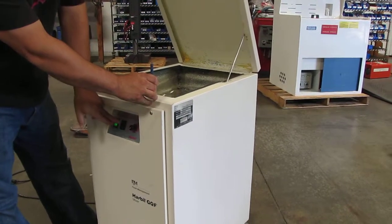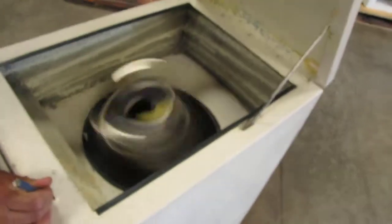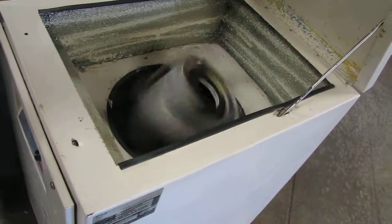So I'll go ahead and run it. You can see it moving right there. That's how it works. As soon as you let go of this micro switch — which is basically you opening the lid — it'll shut off.